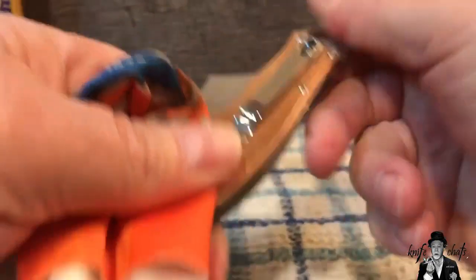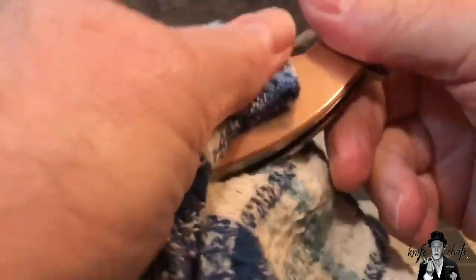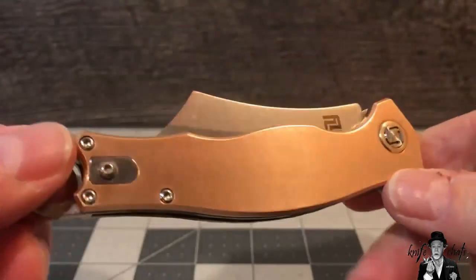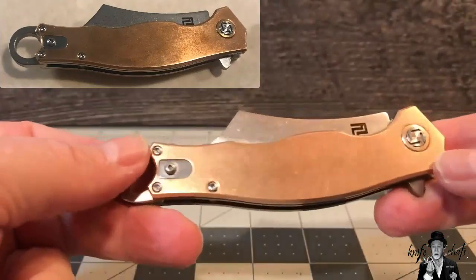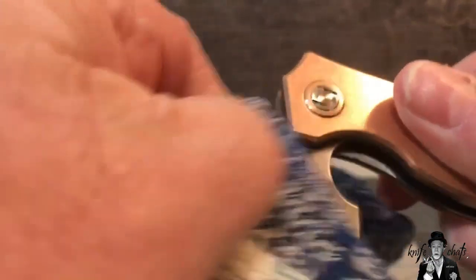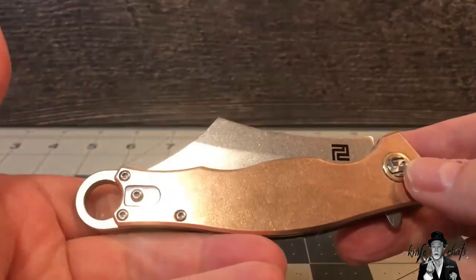Alright, that's enough polishing. So here we have the finished product — the way it came originally. Nicely polished bronze. And it does look like a really cool looking knife. Let me get that Brasso off the blade. So here we have it — the bronze Corsair.